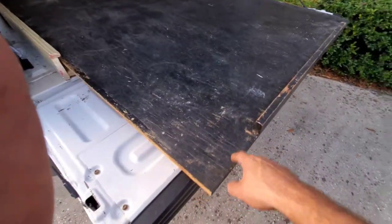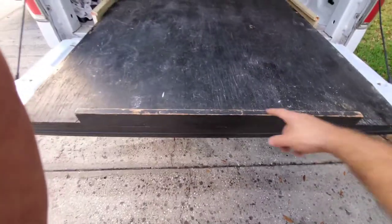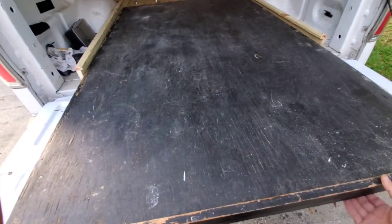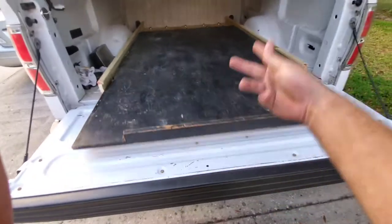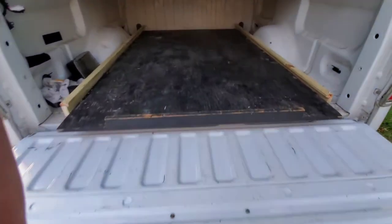I'll get two handles — one here and one here — so he can pull it out. Or I'll just remove the piece of wood he already had and put two handles right here. As of right now, this thing slides perfectly. You just put all your stuff on there and boom, done. Easy as pie.